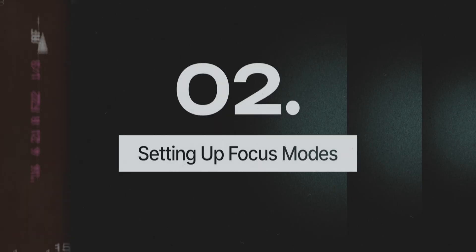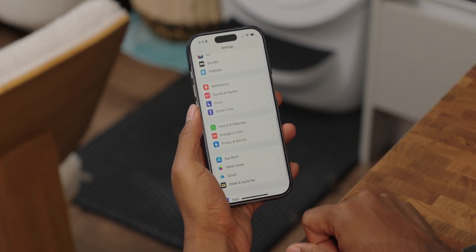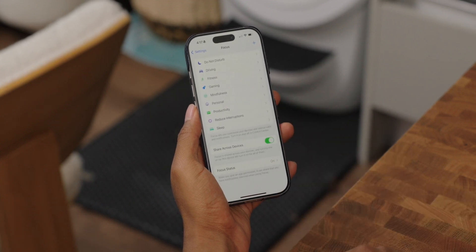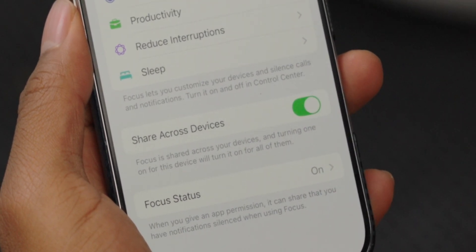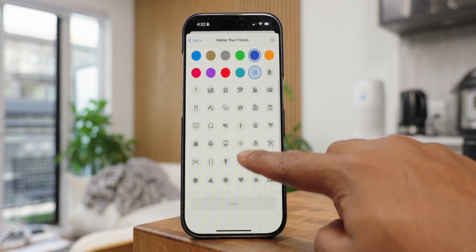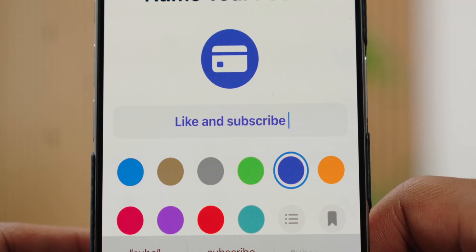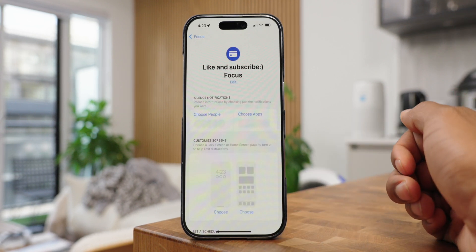Now that we've made all of our pages, let's go into settings and actually create the focus modes. Go to settings, then scroll down until you find focus. If you own multiple Apple devices, I recommend sharing these modes across all of them so everything is consistent with your experience. Then press the plus sign at the top, create each focus mode for yourself, name it exactly as you want with whatever emoji you want, and you're brought to the focus mode screen where you can do all the customizations.